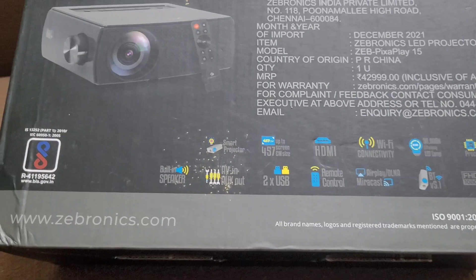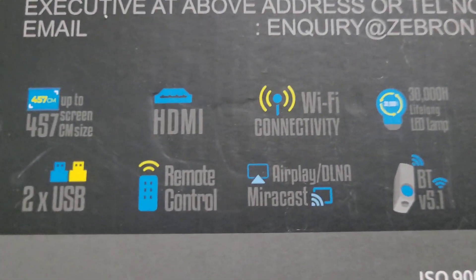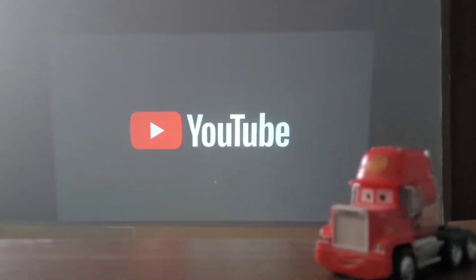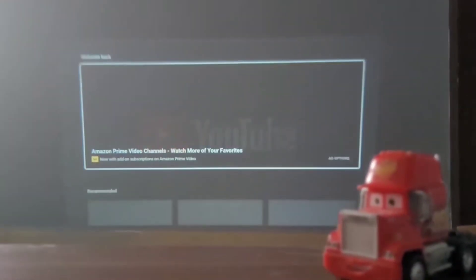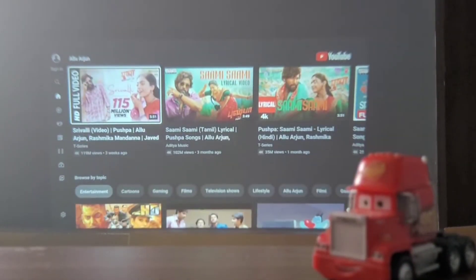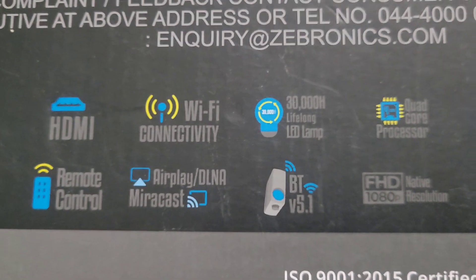That's the reason I actually sold it. Do not just go by the specs — it says it can project up to a large screen size, but even at that, the projection quality is really, really bad. The Wi-Fi connectivity is also not that great, so you're not going to get good video quality on this projector.